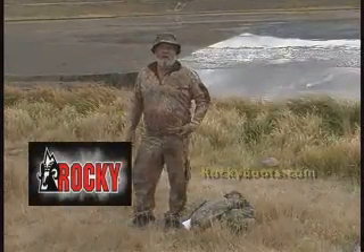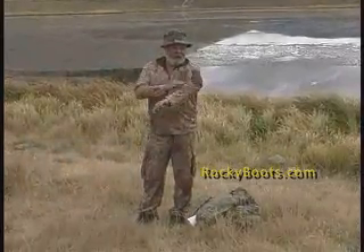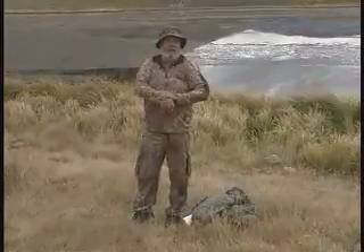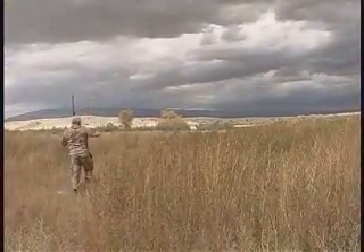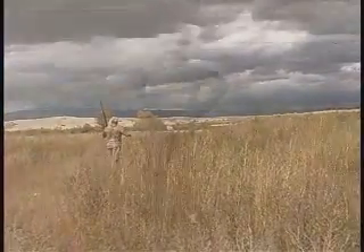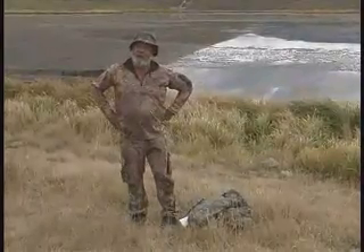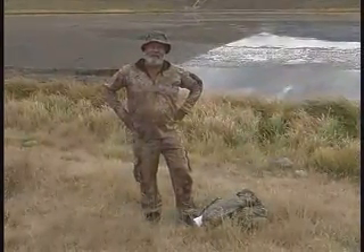They're from Rocky Brands and they're available online at basically all of the fine sporting goods stores. The comfort factor on this — it makes you feel good. It doesn't feel like that rough, rugged, scratchy stuff like a lot of others. Check them out, folks. I think you're going to be very happy with the new pattern — it's called Brush — and as you can see, it fits real well. Thanks for joining us everybody. I'm Andy Lightbody on this edition of Gear Talk.